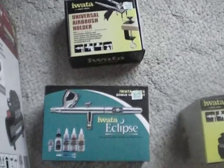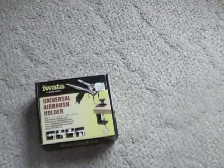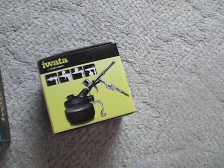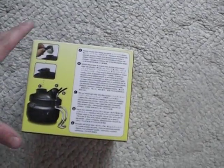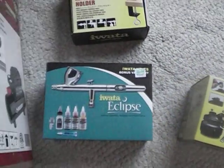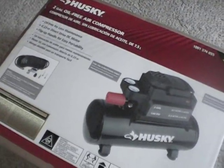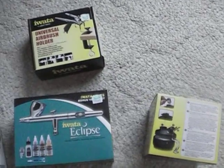Alright. So, give me a minute to get this stuff out of the boxes, and we'll have a look at some work. Thank you.